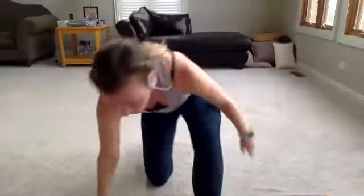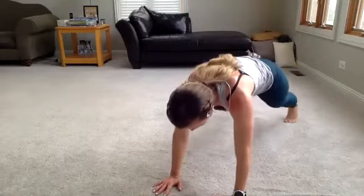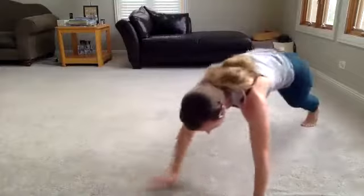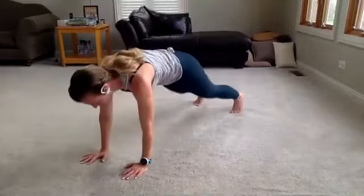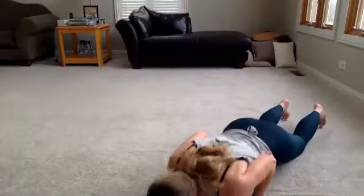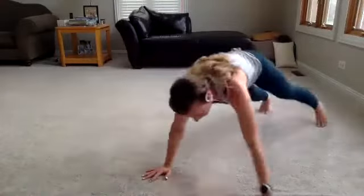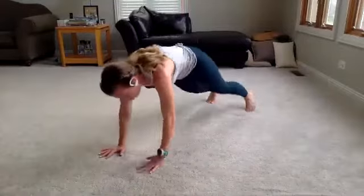Two down, six to go — plank walk, tricep pushup. Bring it down. We start in 3 — up and plank, walk it out, two walks, tricep pushup. Hands right under the shoulders, elbows back and in tight towards the body. Core strong, protect that lower back. We don't get better by hoping — we get better by doing. Five seconds. Can you do one more? Three, two. Rest.